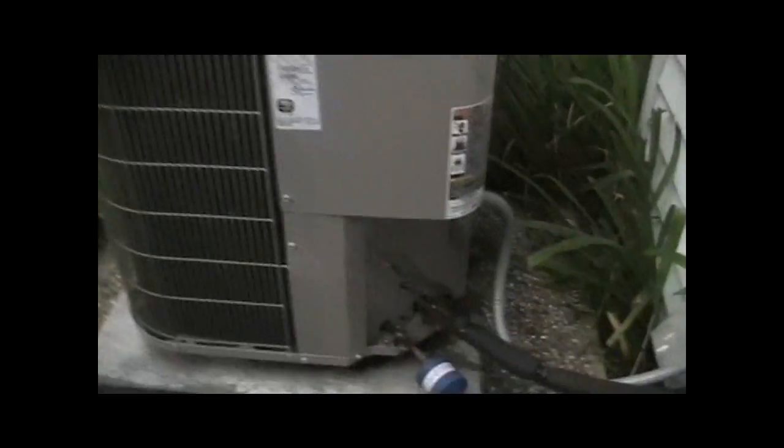This replaced an old Day and Night that had the compressor in the back, and the fan discharged off the side. So yeah, this Bryant replaced an old Day and Night.